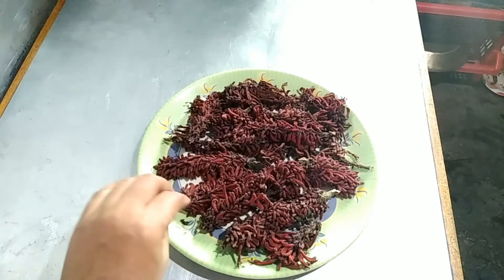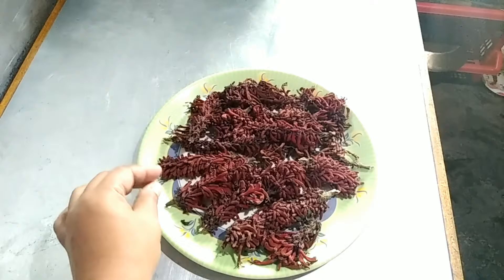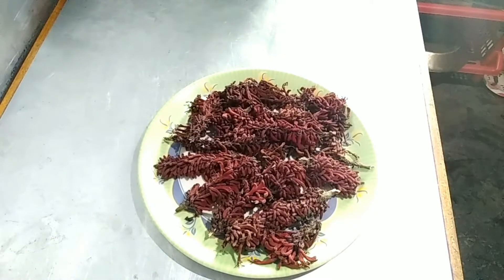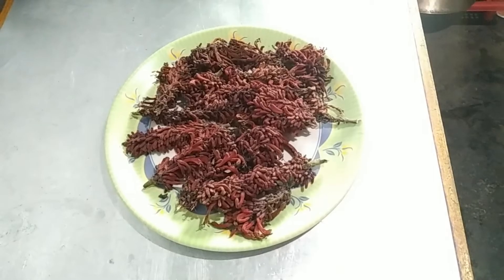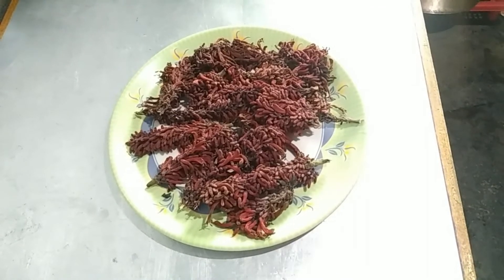Today, I am going to eat the chicken. I am going to see the chicken in my house. I am going to eat the chicken.